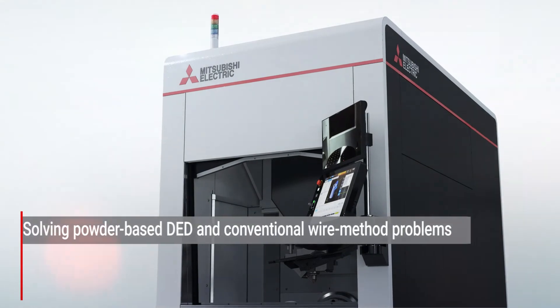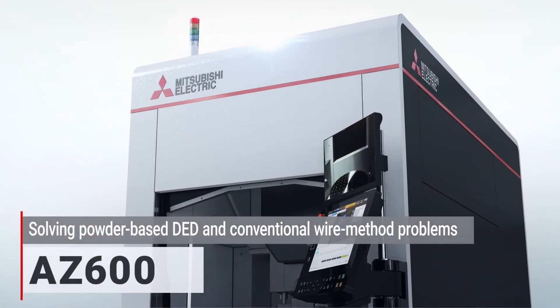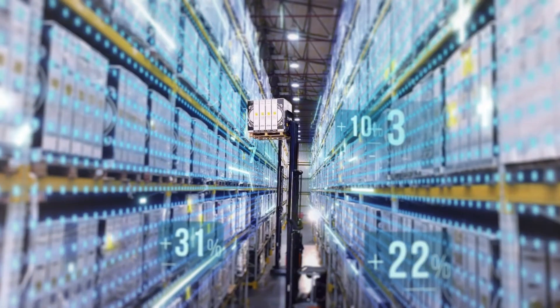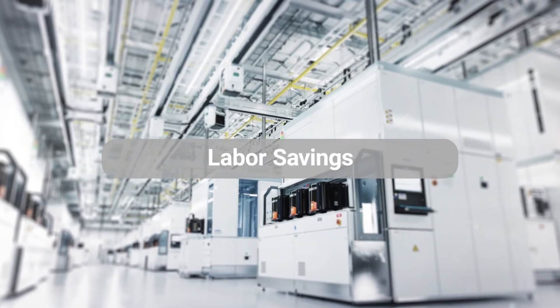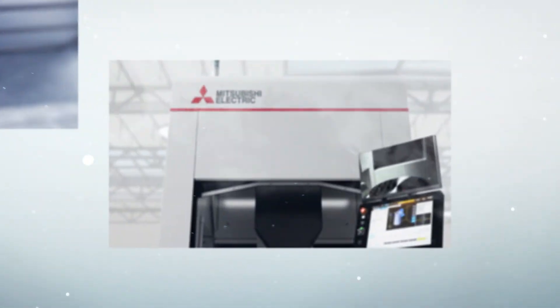The AZ-600 was created to solve the respective problems experienced with powder and old wire methods. Utilizing our unparalleled creativity, we're resolving various manufacturing challenges, including improved productivity, inheriting technologies, saving labor, and resource efficiency. Our aim is to help our customers' businesses grow.